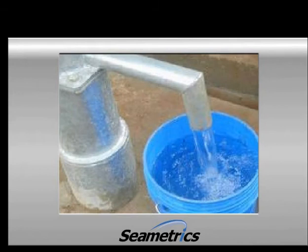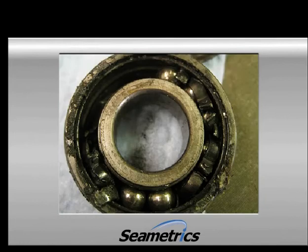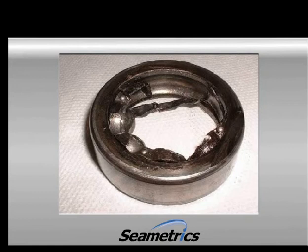This is the most common problem. If you go around and look at a number of propeller meters, chances are you'll find some that have stopped moving. If sand and grit get into the bearings that support the propeller, they'll get worn out quickly. If the bearings become worn out, they can jam or drag and make the propeller run slow.